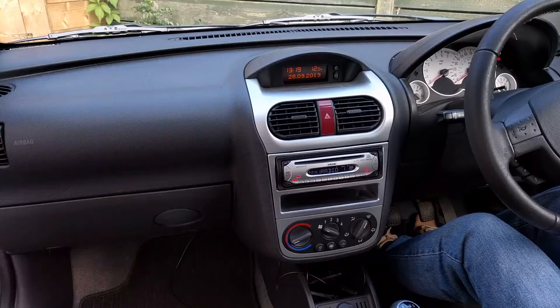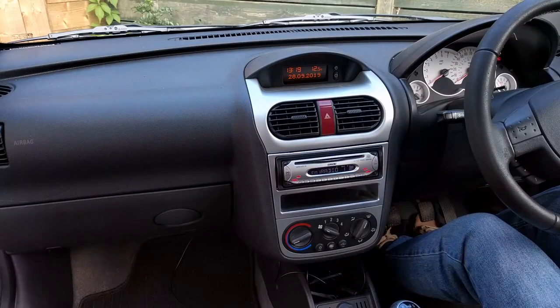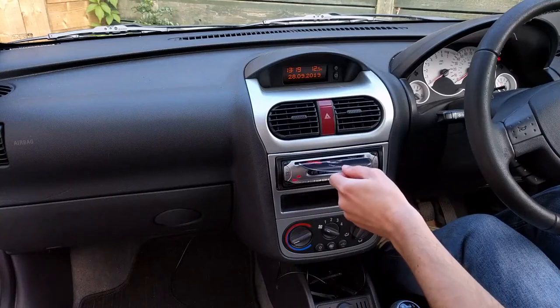Before installing the new radio, I'm just double checking that the old one does receive FM stations and checking that there is no CD left inside the stereo.